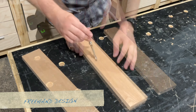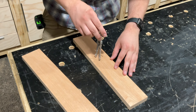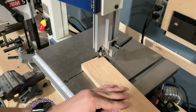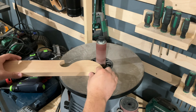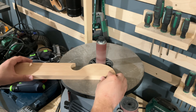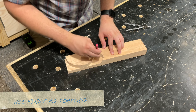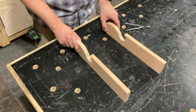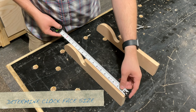I'm just free-handing the design here, using a compass and making a couple of curves. You can do whatever you want, but to cut it out I simply took it over to the band saw to slowly cut out the shapes I made, and then afterwards I cleaned it up using a spindle sander.